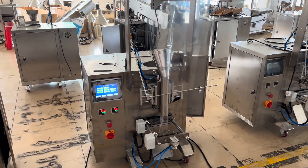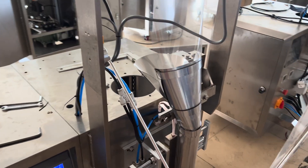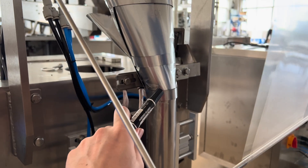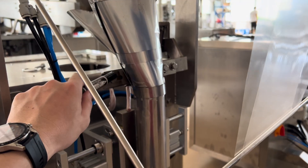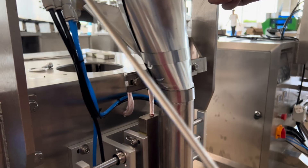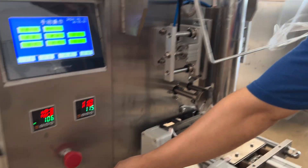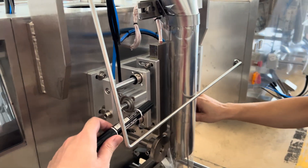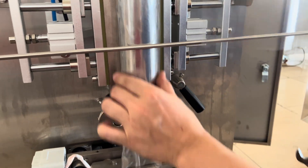Hi everyone, this is William speaking. In this video we are going to show you how to change the platformer for the small model 320. We begin to use this tool. Don't forget to stop the machine and make sure the heater needs to cool down. See the handle here — open it.